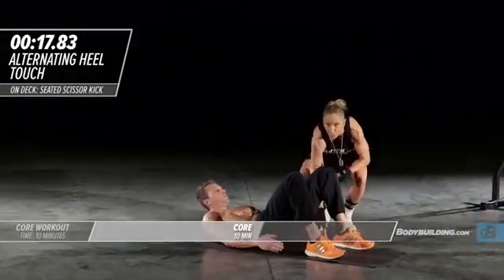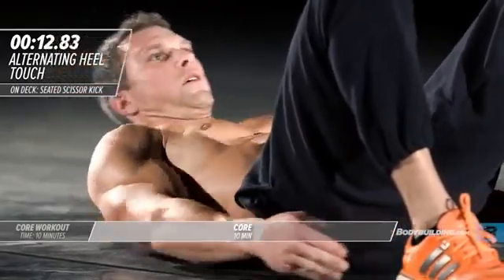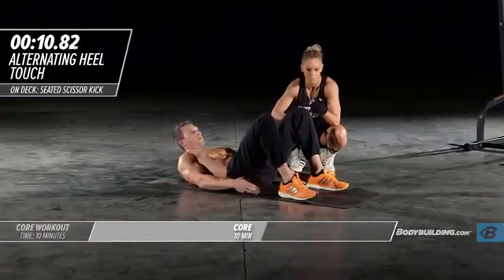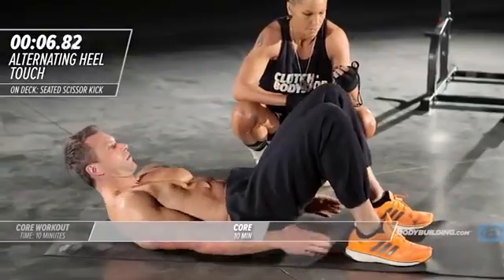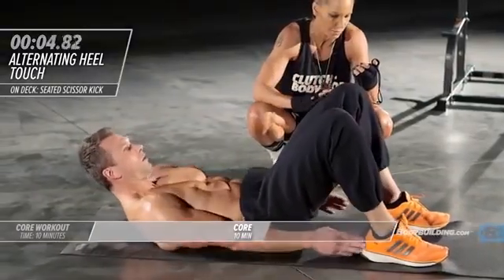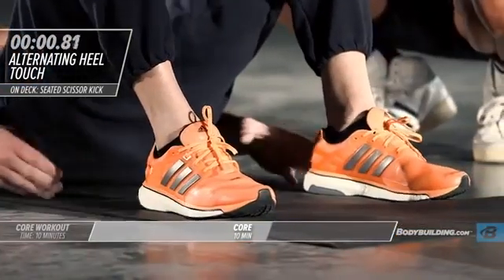20 seconds — how many reps can you do? Every single round you should be pushing to get more reps in, and every week you should be improving. Good, 10 seconds left. Five four three two and one time, right into modified V-sits.